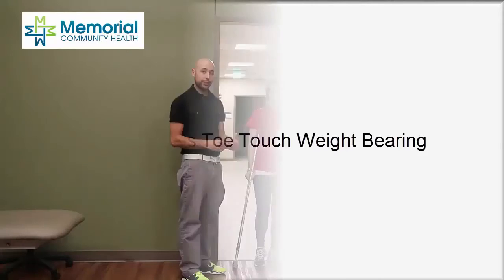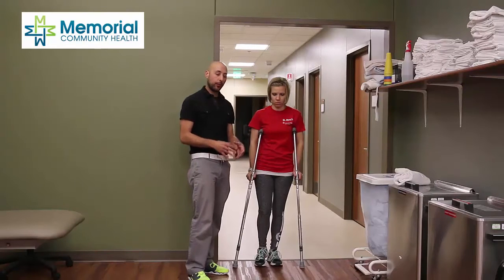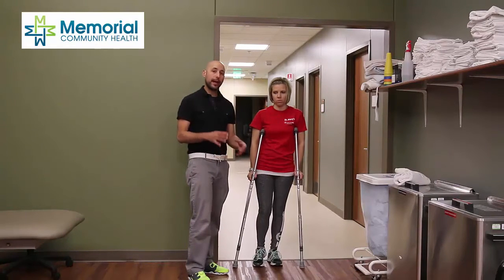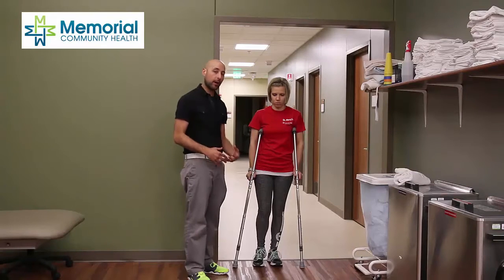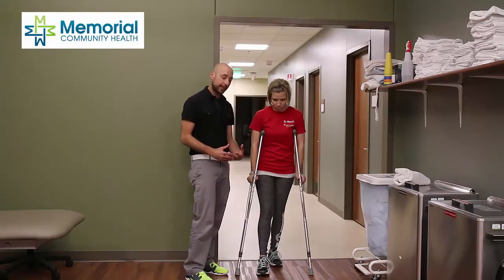In this example, we're going to ambulate with crutches using a toe-touch weight-bearing. The idea is that we can put enough weight down through our toe to help balance, but we're not bearing any true weight through our affected extremity. In this example, the right leg is the affected extremity.